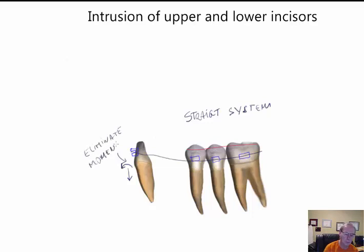The goal is to maintain the intrusion force. One way is to cinch the wire very tightly to avoid the forward force and prevent the tooth from rotating. A second way is to tie the arch very tightly.